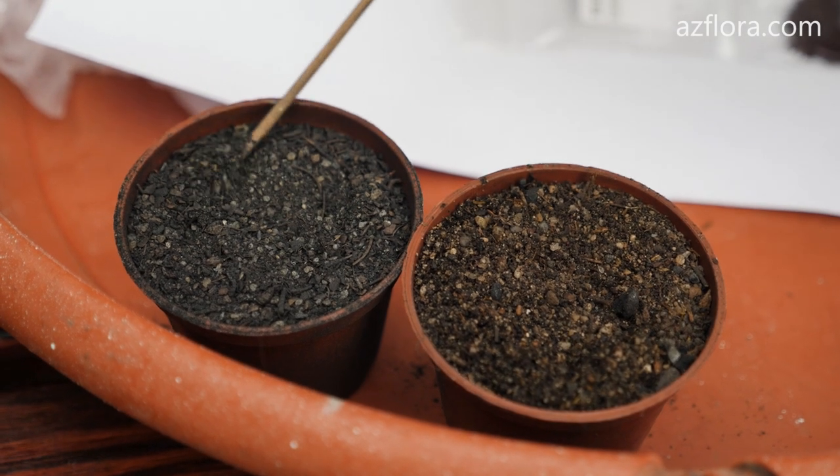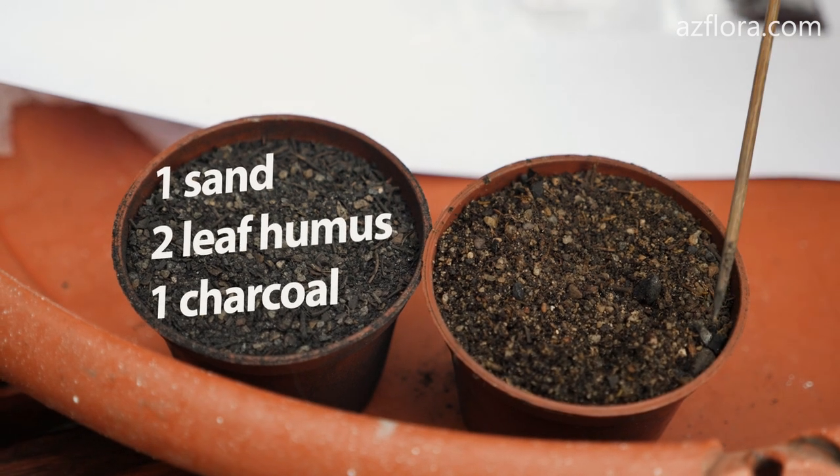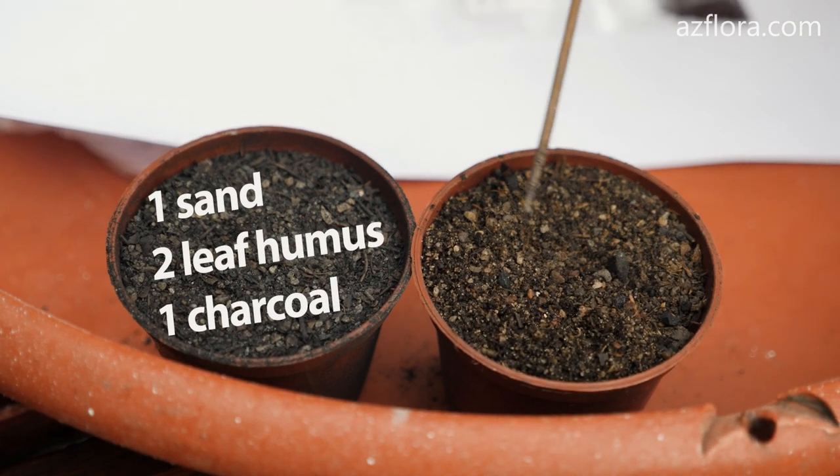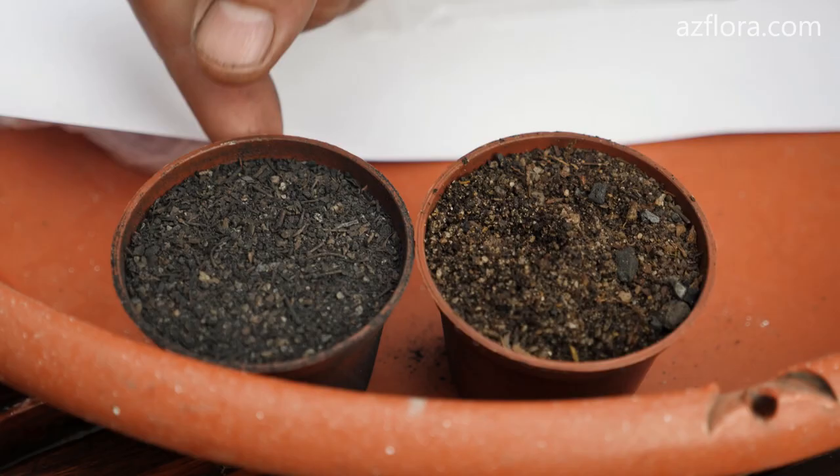The composition of the soil mix that we use: one part of sand, two parts of leaf humus, one part of charcoal. The mixture should be uniform. Before sowing it should be sterilized. We usually sterilize it by steam.